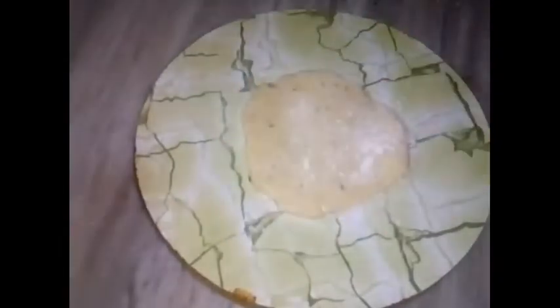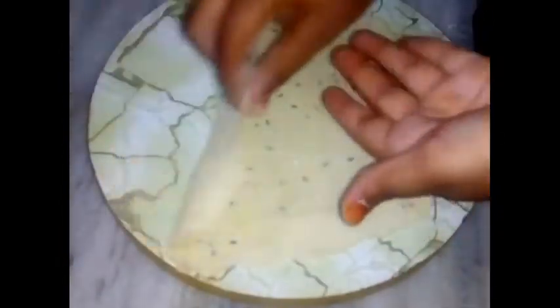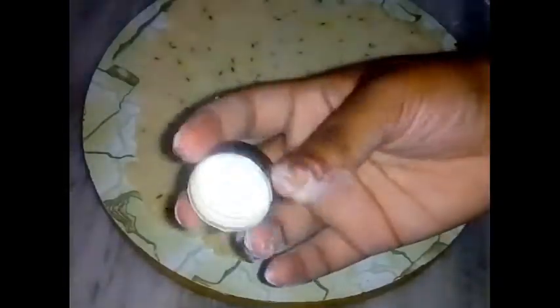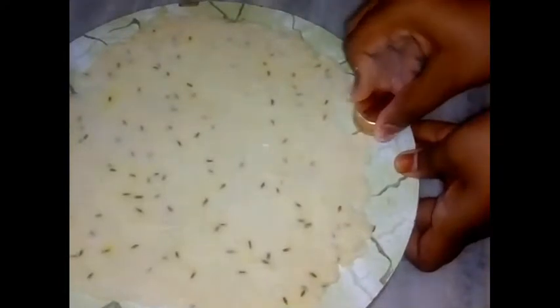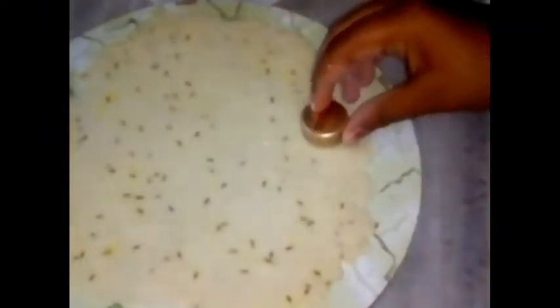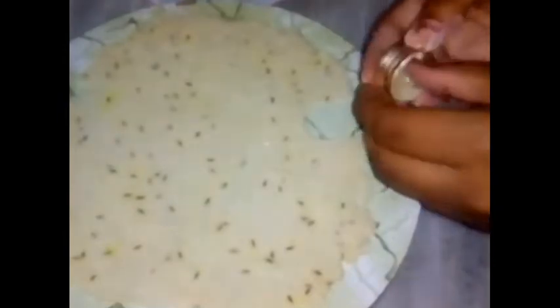Let's spread it and create the shape. The shape will be formed and I will put a cap on the top. I will do the ends and cut the edges.